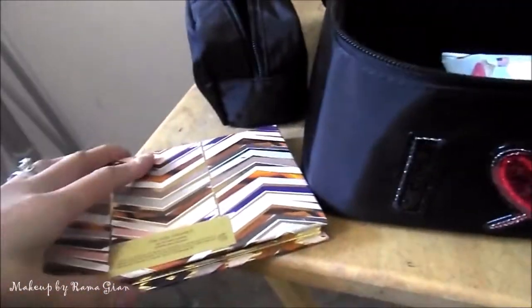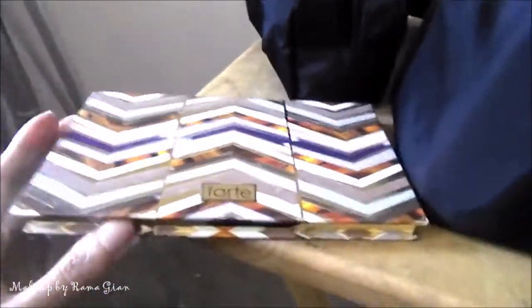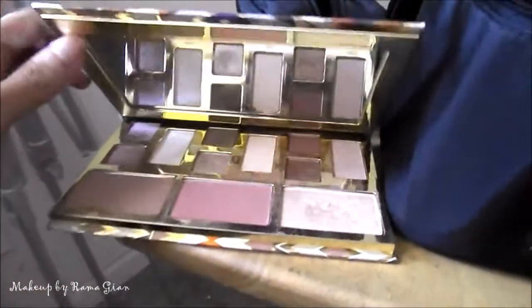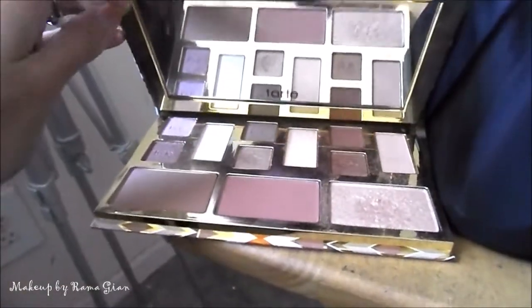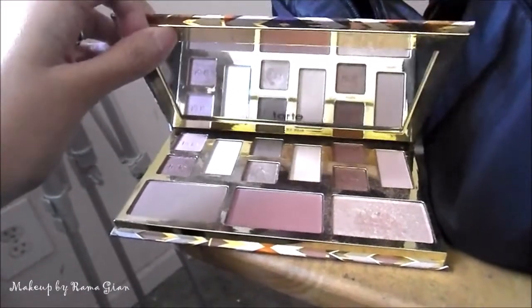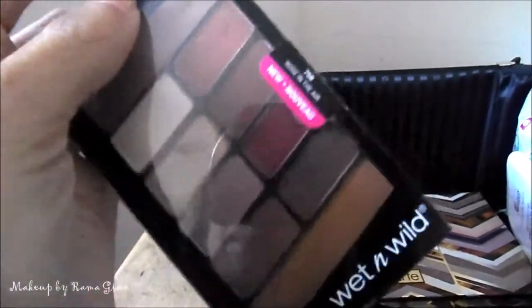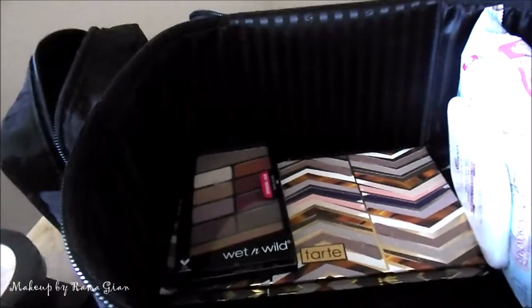I'm bringing two eyeshadow palettes. The first one is the Tarte Clay Play palette. I'm bringing this not only because it's a full face palette, but it also has a nice big mirror that I'm going to use as sort of a vanity mirror. I'm also bringing the Wet n Wild Rose in the Air palette.